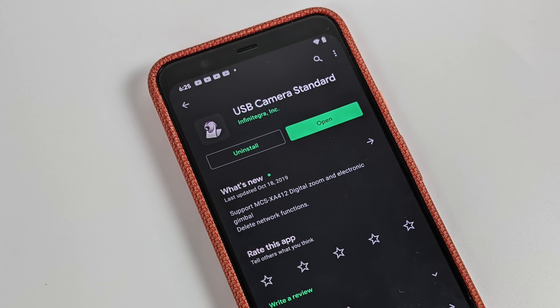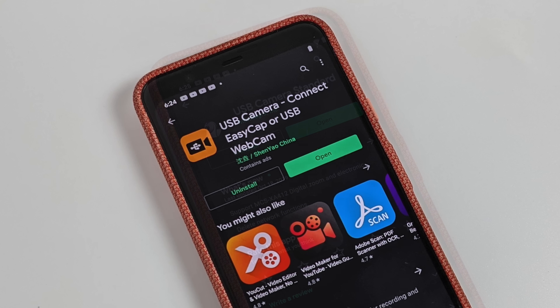On your Android device you will have to download one application — it's free from the Google Play Store. There are actually several you can download. The first one recommended is called USB Camera Standard, and the second one is USB Camera Connect EasyCap. This is the one I started with, so I'm going to stick with it in the video. But there are more available on the Google Play Store, so you can pick and choose and experiment to see which one works better for your use case.